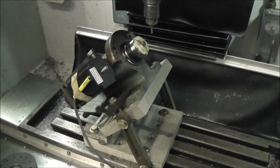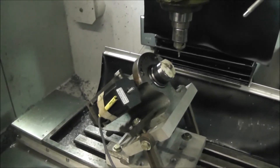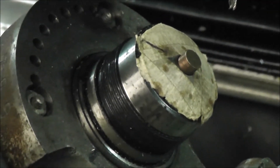I'll try to zoom in the best I can. Alright, let's see.